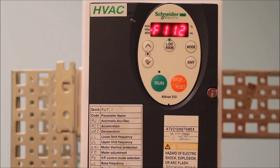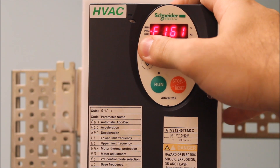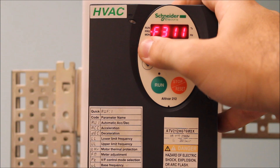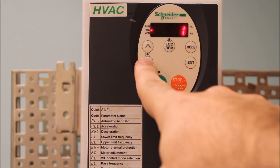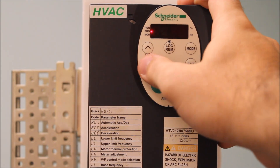Once that's done, the next parameter is also under F---, and that's F3-11. The reason we're going to F3-11 is because on this drive from the factory, it only allows you to go in the forward direction only. If you want to do both, we're going to change F3-11: one is forward only, zero is both directions, two is reverse only.